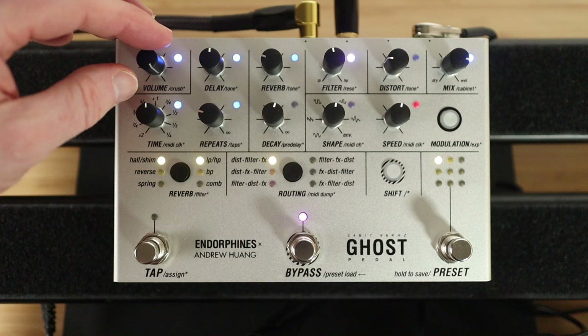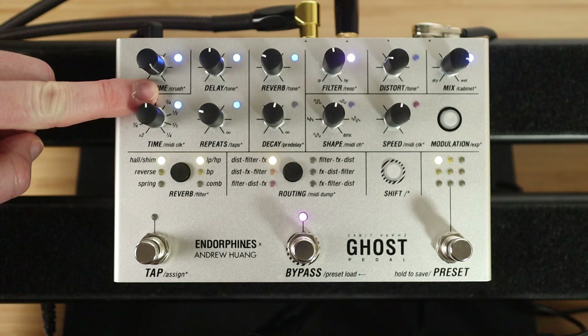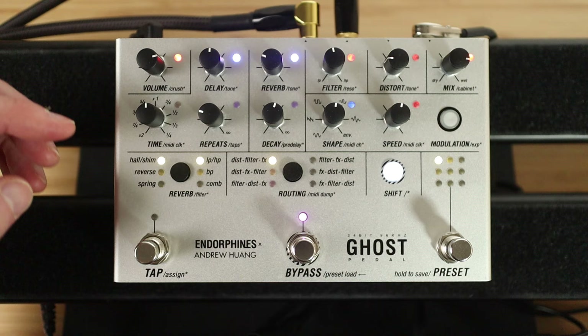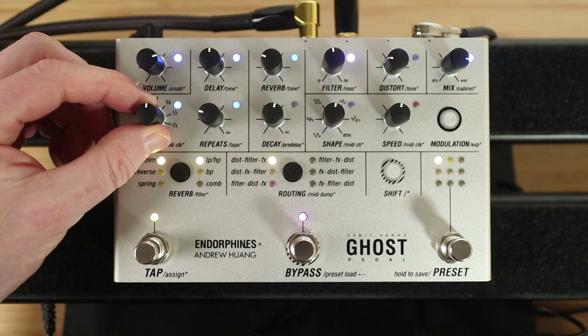Let's add a bit of bit crusher to this. Now, that's the volume, but it says 'crush' for the secondary function. So if you hit the shift key, that'll be the amount of bit crush. Let's try that.